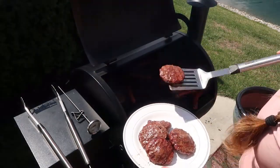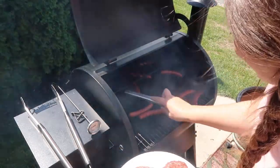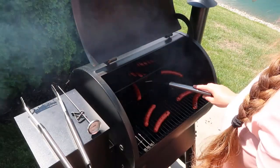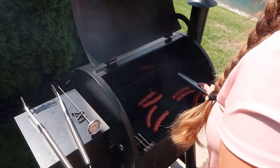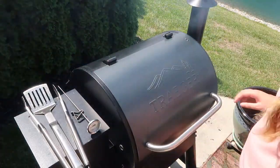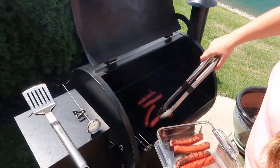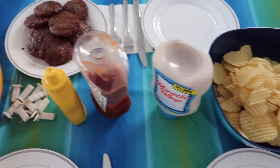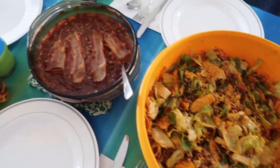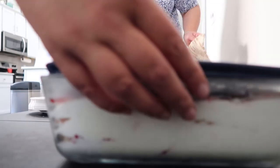Now that the burgers and hot dogs are done, I took them off the grill and we had a wonderful lunch. We just tried to keep it as simple as we could. My mom made some baked beans and cookie bars that were absolutely amazing — I'm going to have to grab that recipe from her for another video. We also just had corn and chips, super simple. That microwavable Tupperware corn steamable thing my mom has is amazing; I need to get myself one.